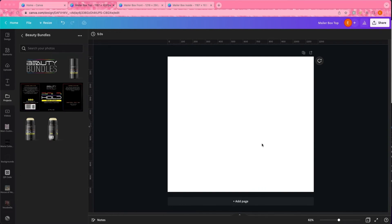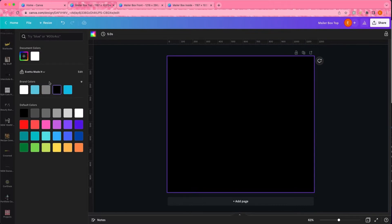Welcome or welcome back to my channel. As you can see by the title, we are going to be creating mailer boxes — shipping boxes, custom packaging for our brands. We are going to be using Beauty Bundles for this video. Beauty Bundles is a random business name I made up to do a tutorial for hang tags and bundle wraps. It was just a way for me to show what I can do for hair companies.